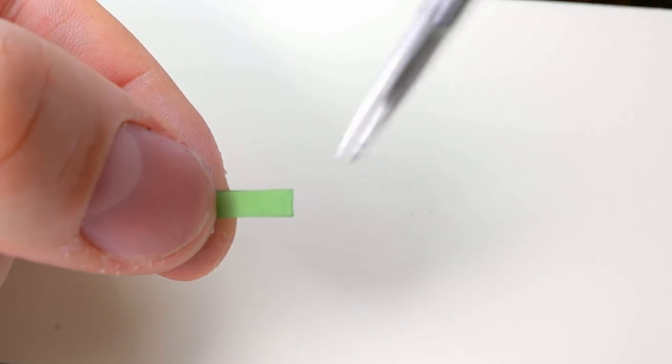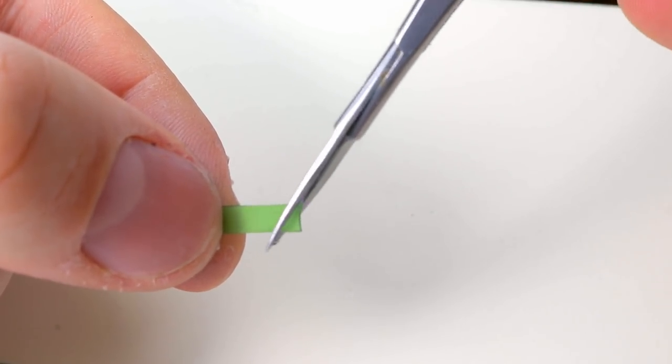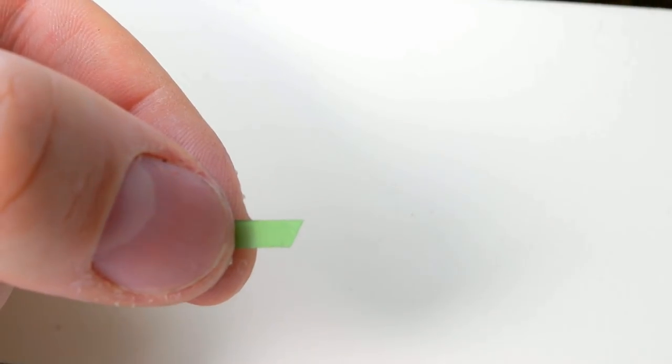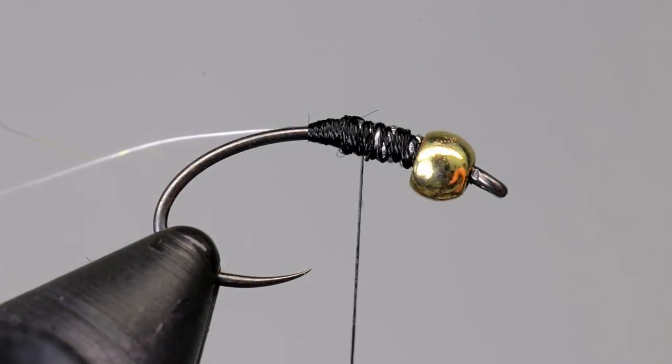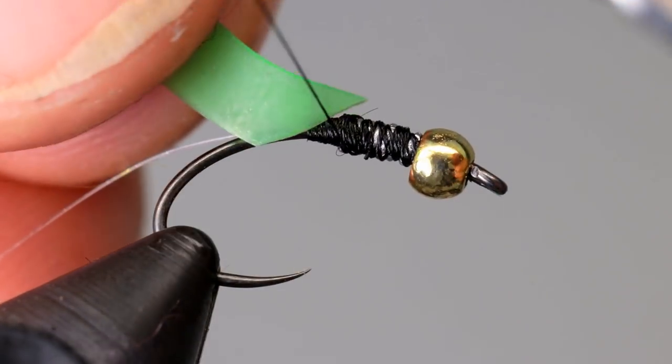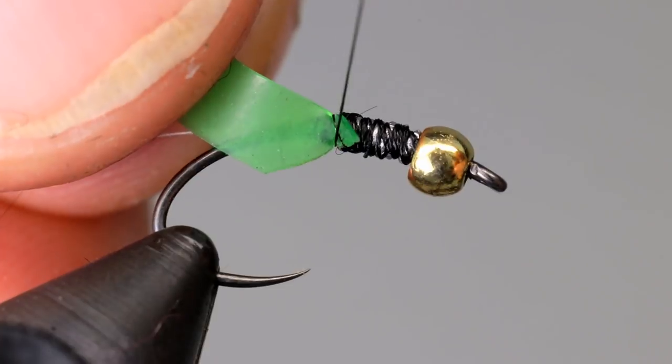The body is made from Kylie's nymph skin. This is a latex material that comes dyed and pre-cut. Remove one from the package and cut the end at a 45-degree angle. Then tie it in at the same point we did the monofilament. Once it is secure, end with your thread up by the bead.